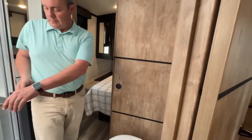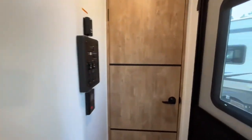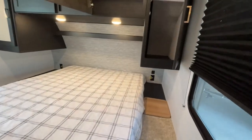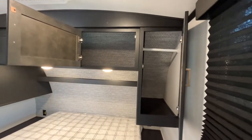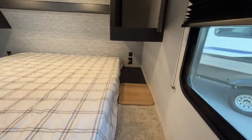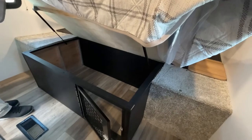You'll see a sliding door that goes into your master bedroom. Coming into the master bedroom, you're going to have a queen-size north-south bed with hanging wardrobes on both sides, storage up above, and you even have a laundry chute if you'd like to put a basket in your pass-through. You have power outlets on both sides and USB on one side, with storage below.